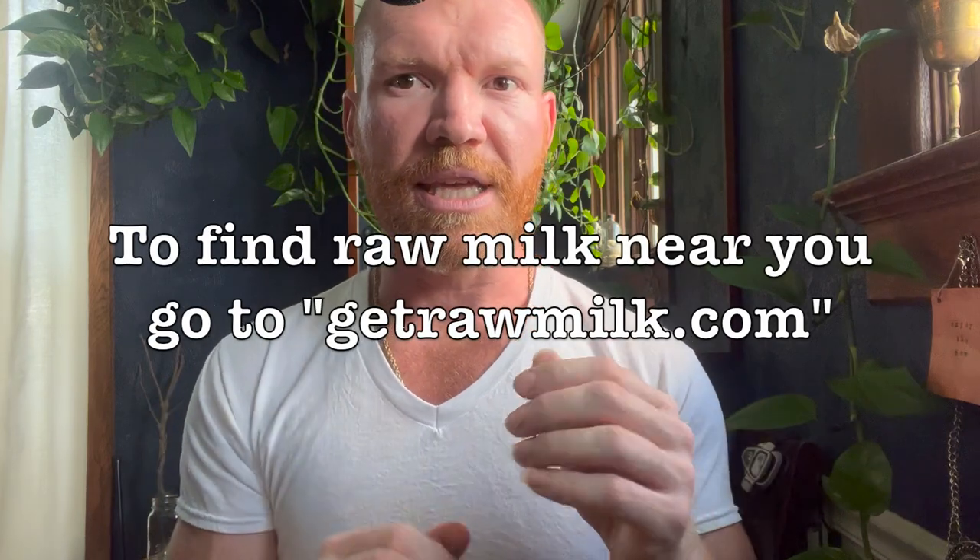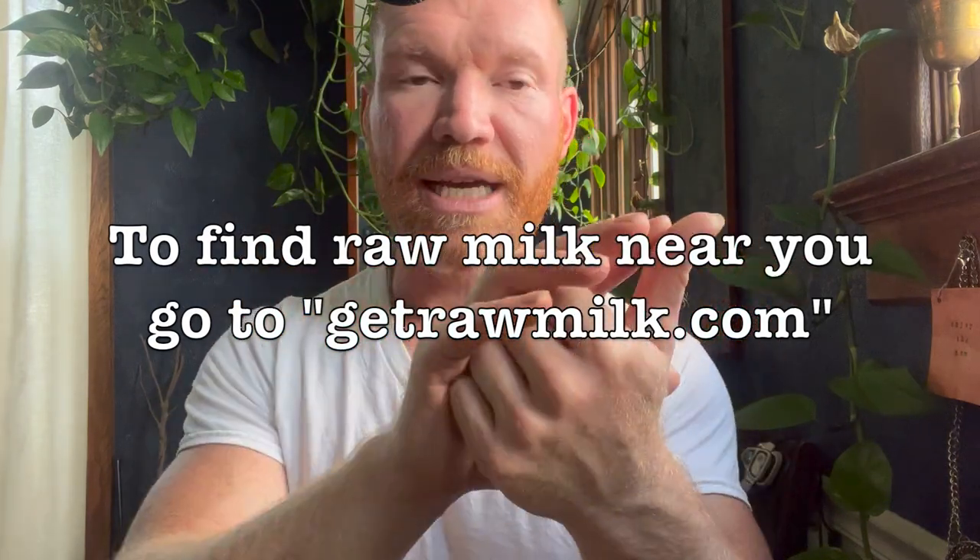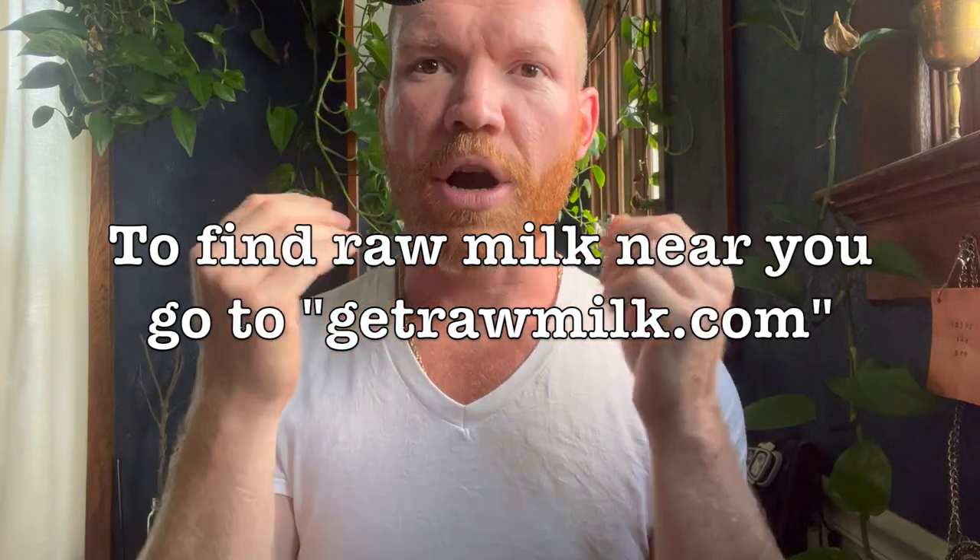You want to source raw milk because of what the pasteurization process does. When we drink raw milk, there are enzymes in it — lactase, amylase, lipase — all of these enzymes that help our body break down, digest, and assimilate the milk fats and milk proteins. When we heat it through pasteurization, it destroys or denatures these enzymes.